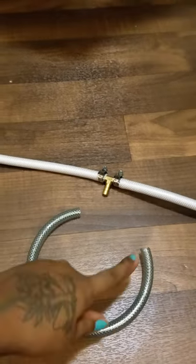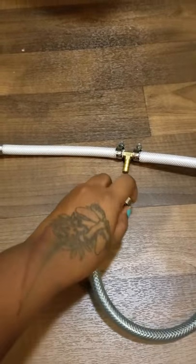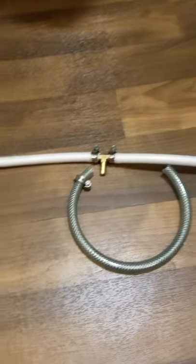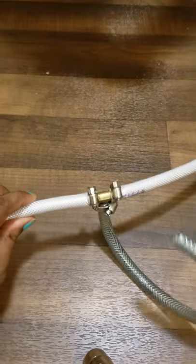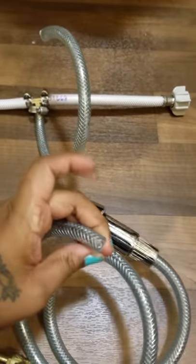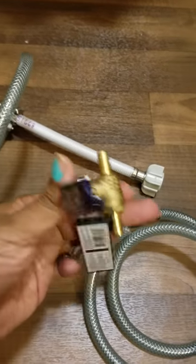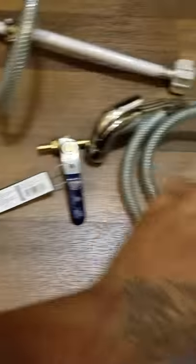Next, you want to take the piece that has nothing on it and go ahead and put a clamp on the hose and attach it there. Once that piece is on and tight, everything's together. Next, we are gonna take the other piece of the hose with both empty pieces and attach the ball valve on each end using two clamps.